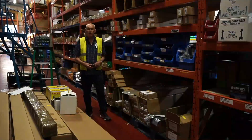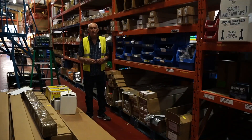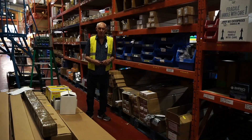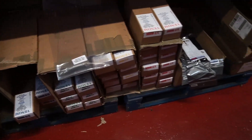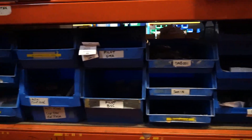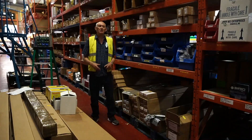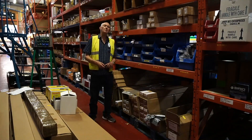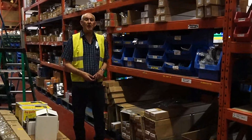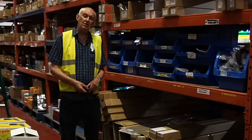Well hello and welcome. I'm in our warehouse at Portsmouth, and this video is going to be all about the Spider mast. We deal with Spider Beam in Germany — they make some excellent products. We've got the stock here: the various poles, masts, fittings, and base plates, most of which you'll see on our website. What I want to do today is talk about the Spider mast, since I use one myself.